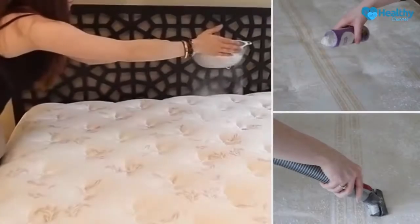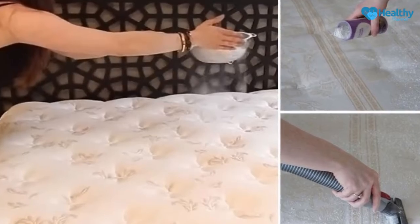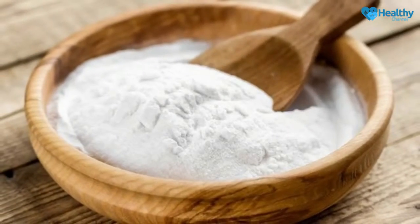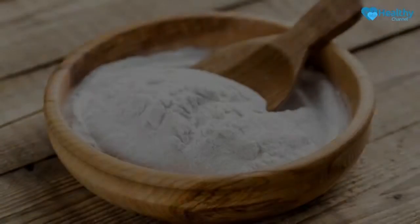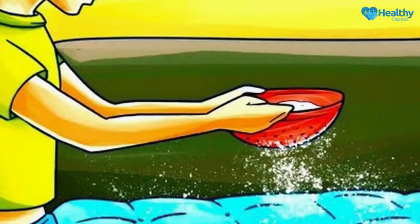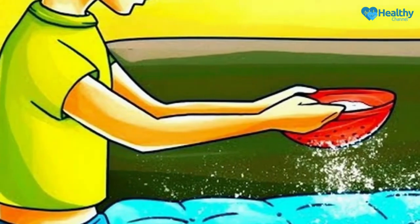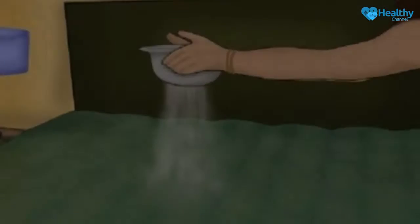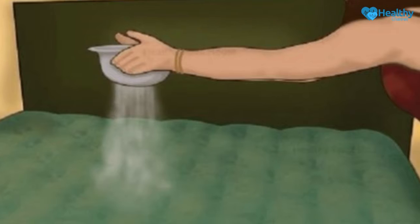How to Clean a Mattress: First of all, you need to vacuum the mattress thoroughly and sprinkle it with some baking soda. Vacuuming removes dust while baking soda destroys bacteria. Once you are done, you can spray the mattress with a solution made of water and a few drops of an essential oil. This very simple but extremely effective trick will disinfect the mattress and protect you from the nasty bacteria.